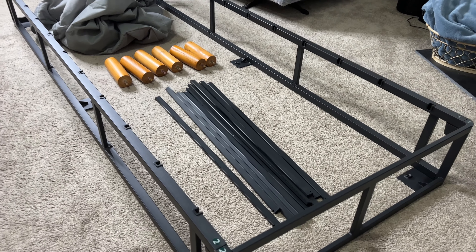The best part is you do not need a box spring with this — you can just put the mattress right on it. That's what's great with these new frame types. You don't have to worry about that and it still gives a great amount of support.